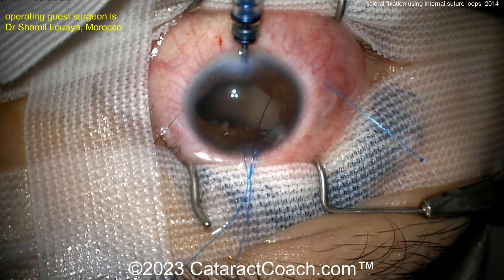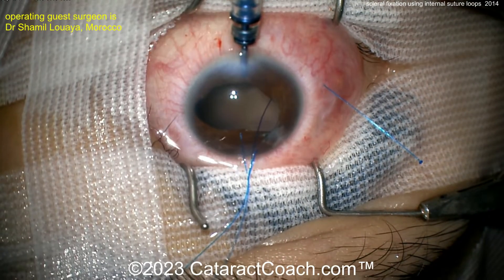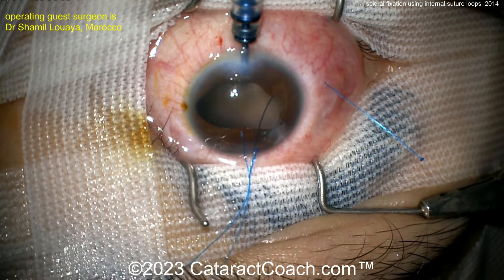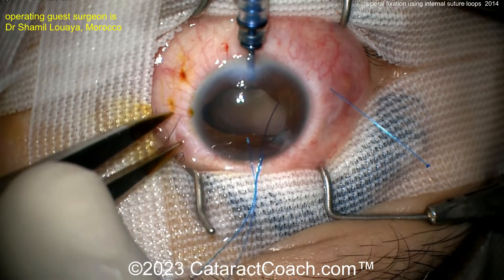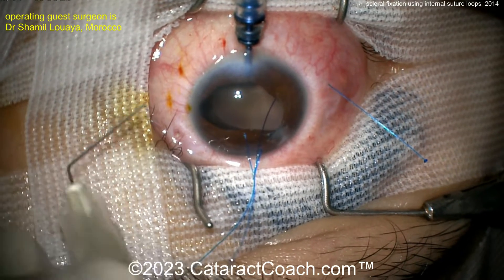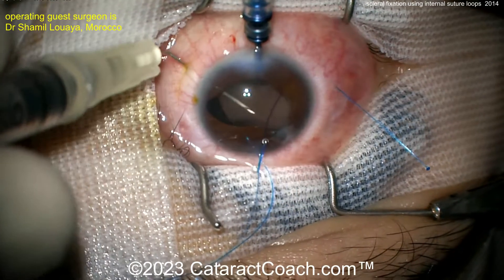Another hollow-bore needle is going to be used on the opposite side. Measuring there about two millimeters posterior to the limbus. As this needle goes in, you'll see there's a little bit of tunnel length there — measuring on either side. There's the needle entering into the sclera at an angle.